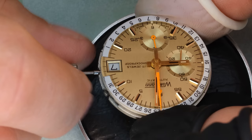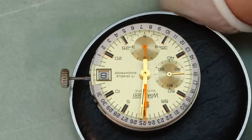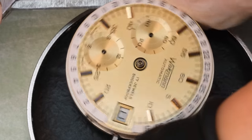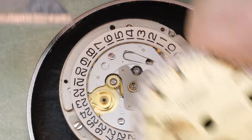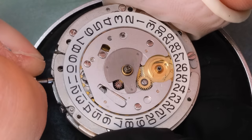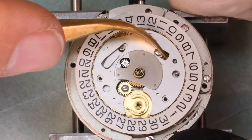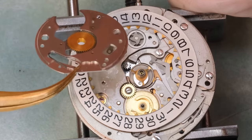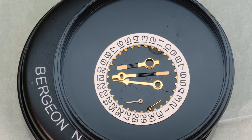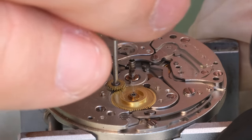The crystal was a bit scratched, but with the movement out of the case we see that this dial is in really nice condition — barely a mark on it, and that's nice to see. This watch has a lot of hands so let's get them safely off. The dial is actually just press-fit into the movement so we can gently take that off. The quick-set date works, though this movement does have a quirk where the date actually changes while winding the watch, and this one is even a little heavier than it should be, so we'll have to check that as well.